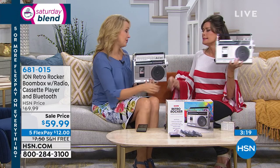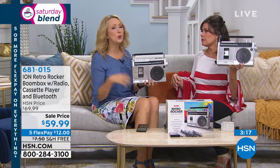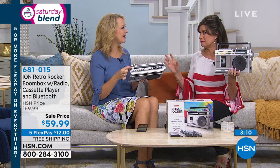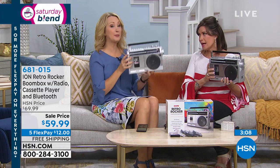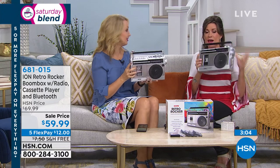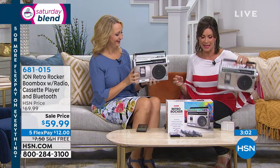Dorm room, tailgating, pool side — whatever you're doing, because it goes anywhere. It's nice and lightweight. The boom boxes of the past were a little bigger, a little heavier. That's why you put it on your shoulder — you needed something to support it. You can take this absolutely anywhere.